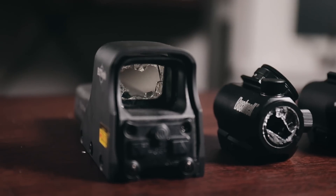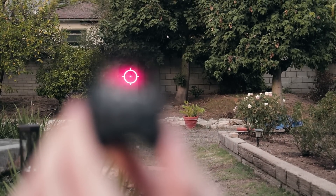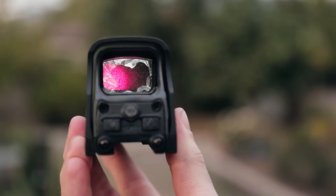While both red dots did survive a respectable amount of violence before eventually succumbing, the red dot platform itself cannot work without that front lens intact. Now let's move on to the EOTech. The EOTech survived both the initial puncture and the total destruction of its front lens due to the very spooky nature of the hologram technology involved.